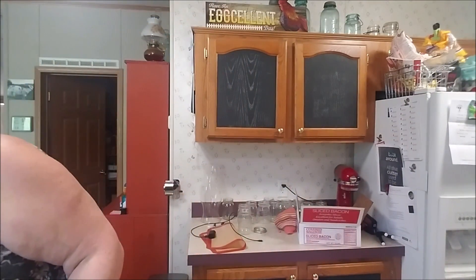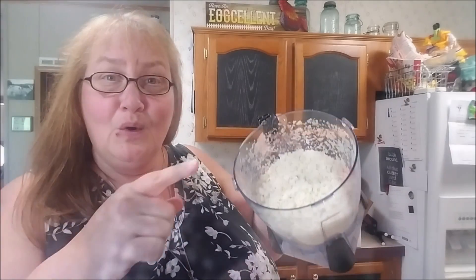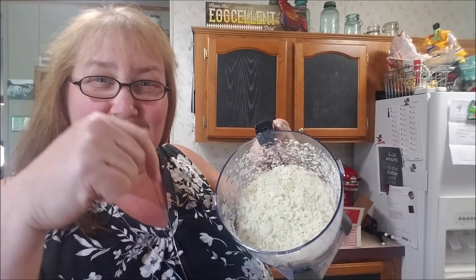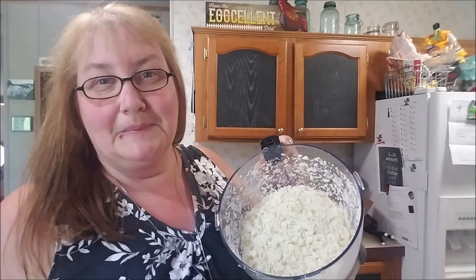Does it get any simpler? It really doesn't. This is just a wonderful staple in a keto kitchen. It really is. What do you do with your cauli rice? Leave it in the comment box below — I'm always looking for new ideas and new ways to implement it into our meal plan.